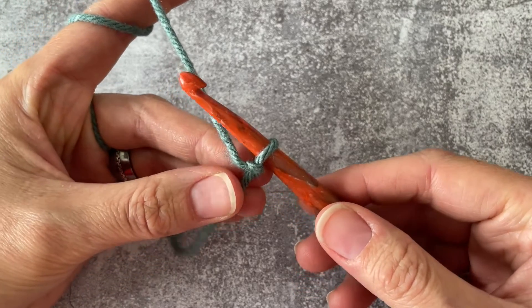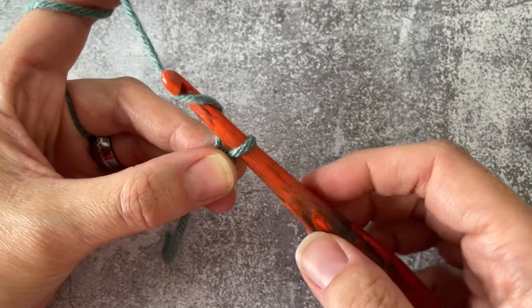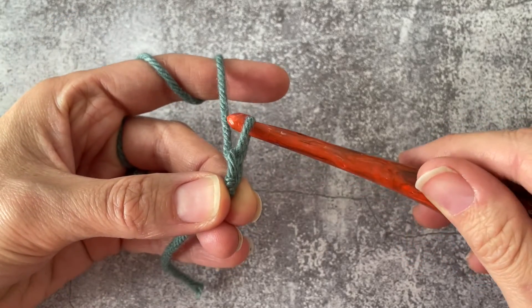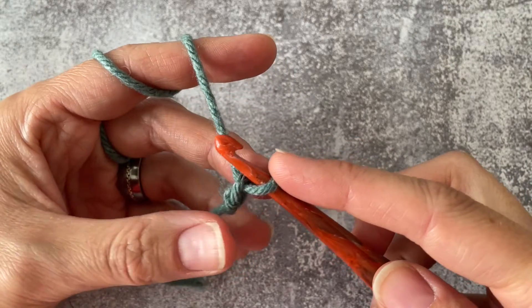So you've got your slip stitch on your hook. What you are going to do is you're going to yarn over, pull your yarn through your slip stitch there, and that is your very first chain. You're going to repeat this process however many times you need according to your pattern.